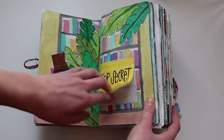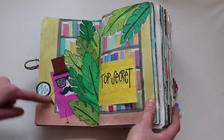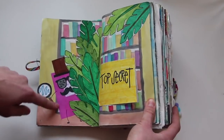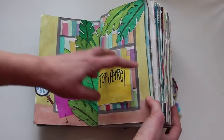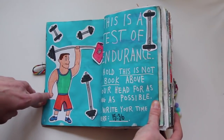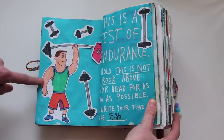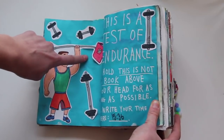This next one is a top secret document and I was supposed to hide what it said. I just drew 'This Is Not a Book' hiding behind some leaves. This is a test of endurance — hold This Is Not a Book above your head for as long as possible and write your time. I just drew this guy lifting weights and also the book.